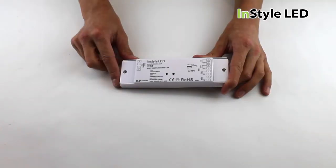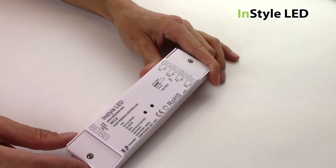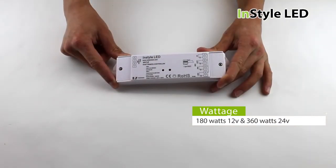Each controller receiver will work with either 12 volt or 24 volts, and has a maximum output of 3 times 5 amps per receiver. That means a maximum wattage of 180 watts for 12 volt and 360 watts for 24 volt.